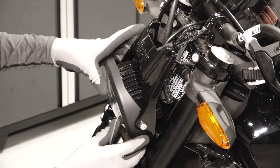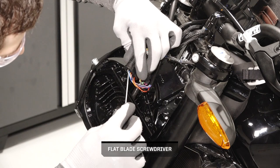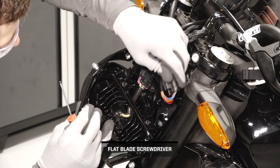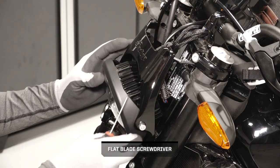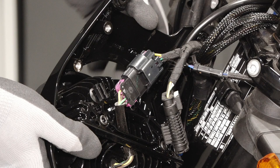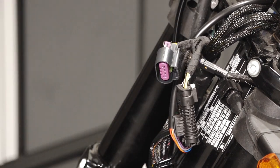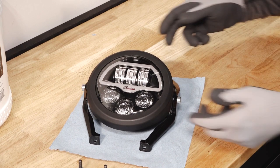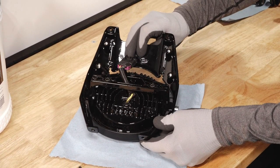Next, tilt the assembly forward to gain access to the connectors behind it. Lightly push the tab on the electronic throttle connector and slide it off the push pin clip — disconnecting this connector is not necessary. Then disconnect the headlight from the chassis harness; the headlight connector will remain installed onto the push pin clip. Before proceeding, ensure the face of the headlight assembly is protected with a cloth or other soft surface before placing it face down.